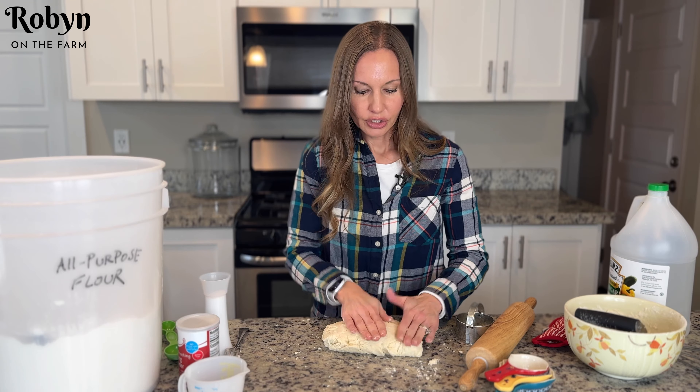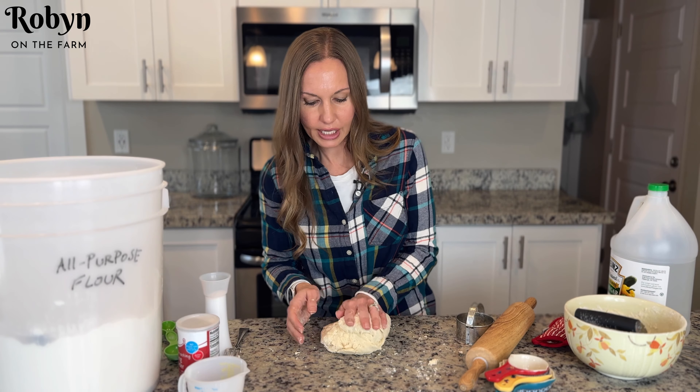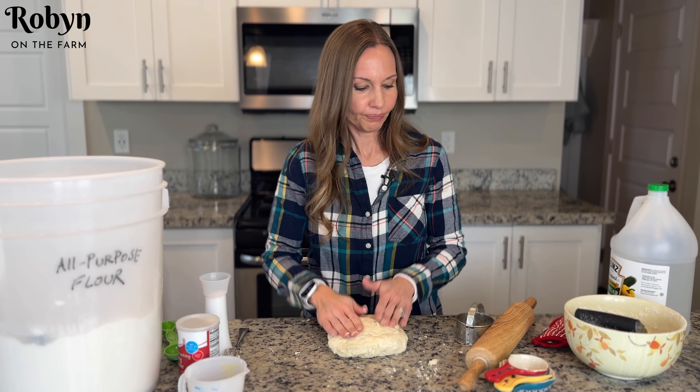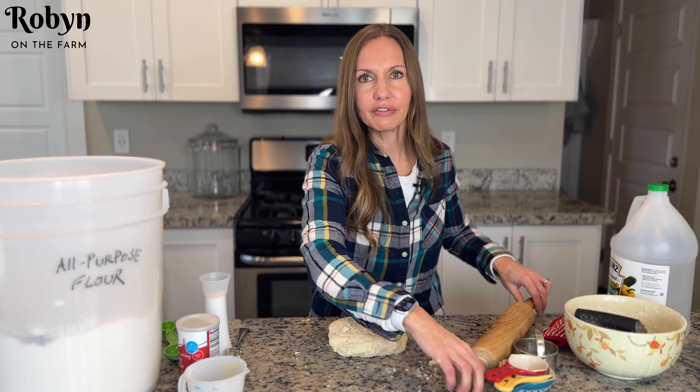Then flip it over and do the same thing again from the other side. So I did that twice — you can do it a few times if you want. This is just gonna make even better high-risen biscuits.